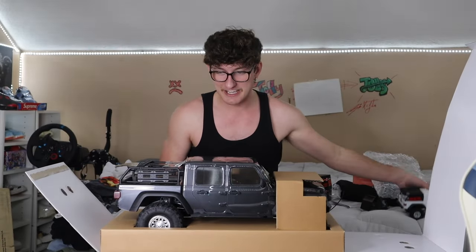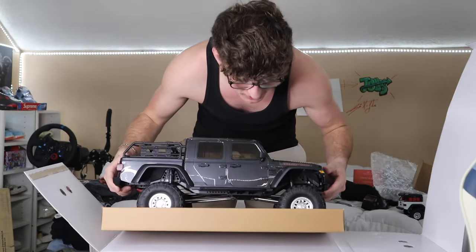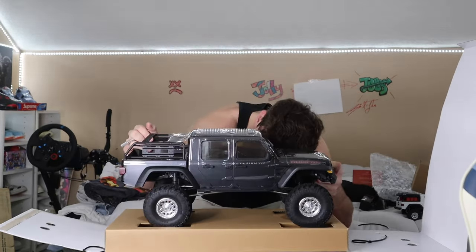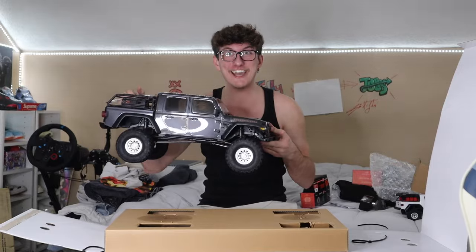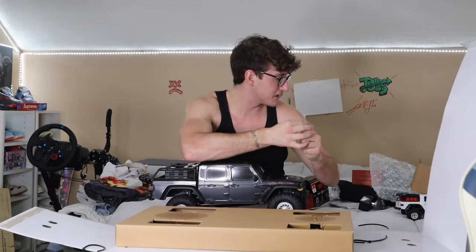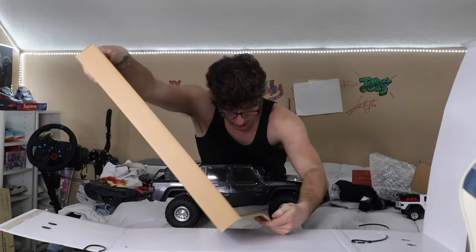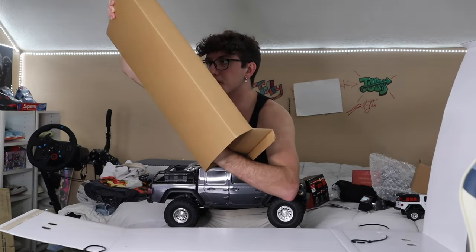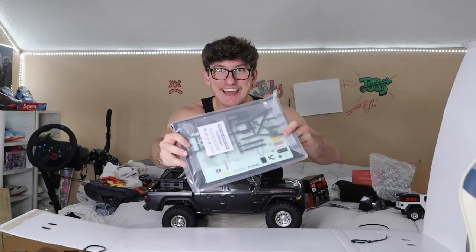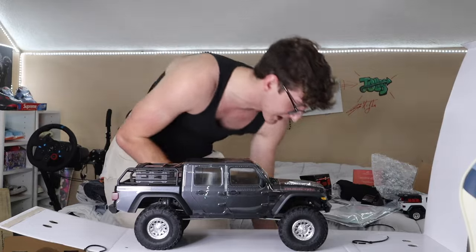All right, guys, let's finish unboxing the Jeep Gladiator. Does it just lift out or is it hooked in? It's hooked in. There's one zip tie — there's another one back here. Oh my gosh, it's so heavy. I thought it was still hooked in. All right, there's something else in here — I think it's batteries and stuff. Let me open this up. And then this is the manual. Whoa, there's like extra parts in there too. Guys, we also have a satisfaction peel right there, and we are 100% going to do that.